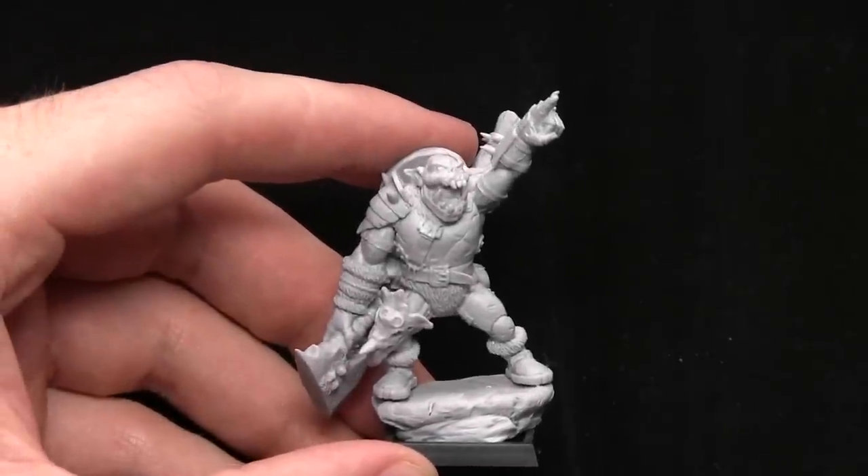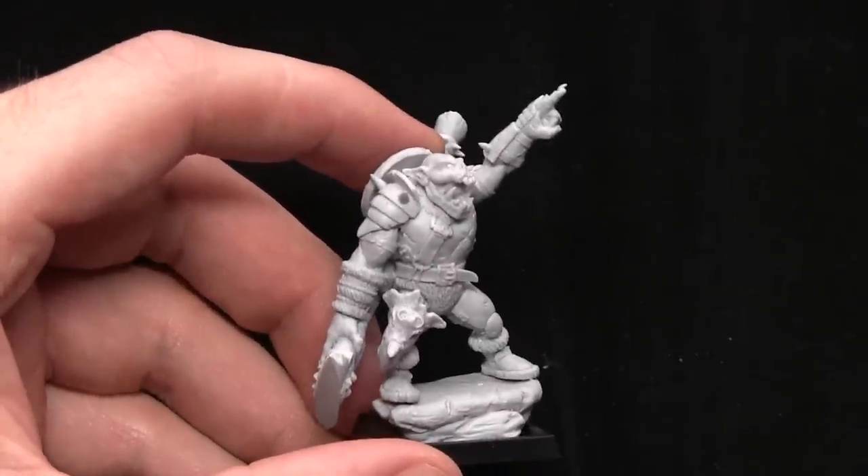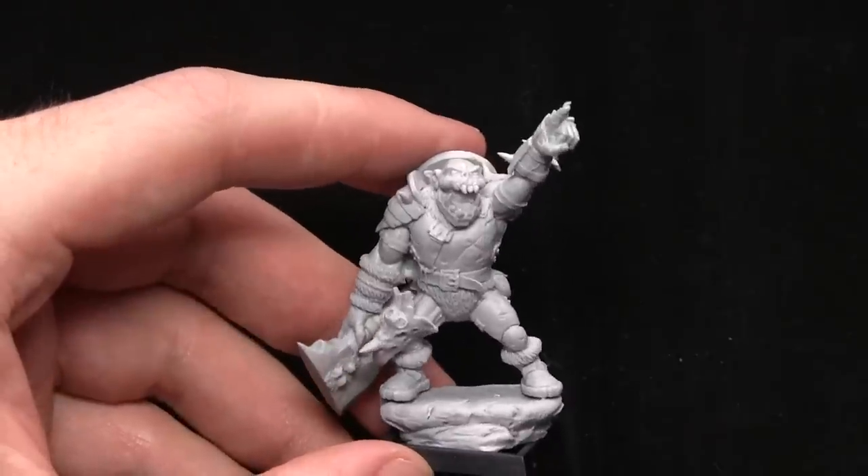Hello and welcome to Tour Wargaming. We're back with another products preview, and what we're looking at in this video is one of the miniatures from the Shield Wolf Wars Coming Kickstarter.